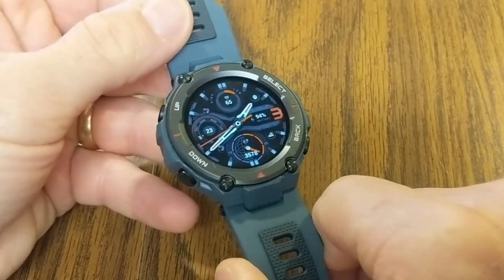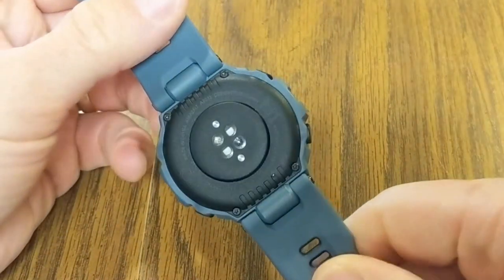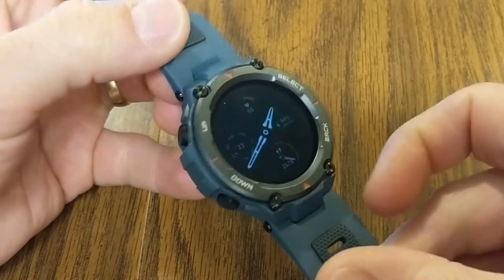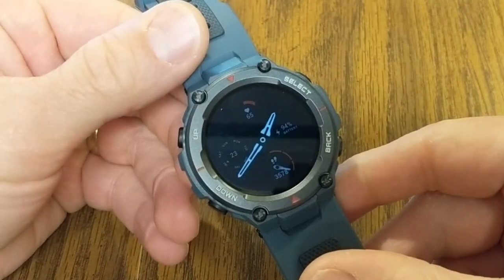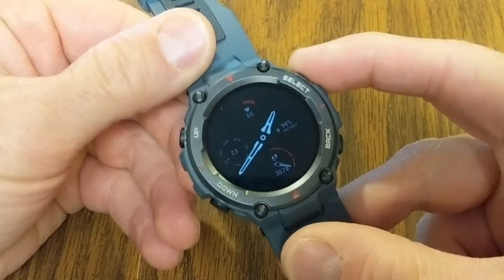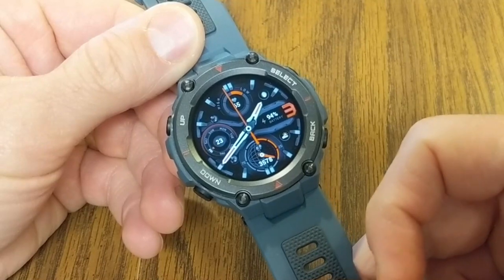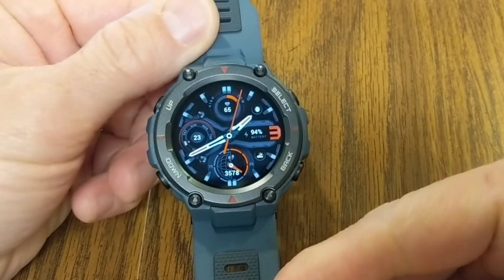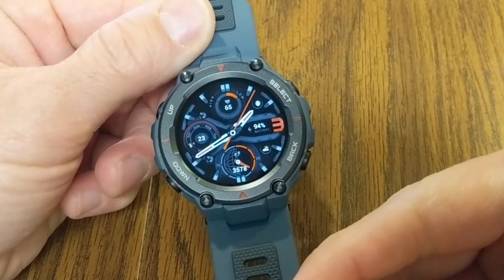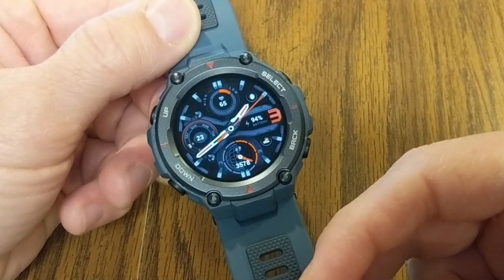Let's talk about the battery. This has a 390 milliamp-hour battery. On Amazfit's website, with typical use it says it will get 18 days of battery. I'm going to see in my testing how the battery does, and with heavy use it says you will get nine days, or 40 hours if you are continuously using the GPS.